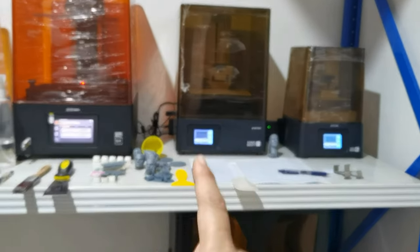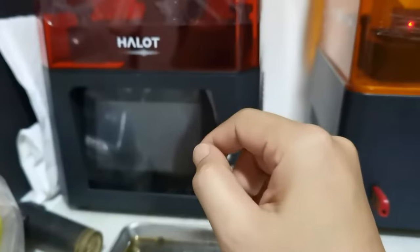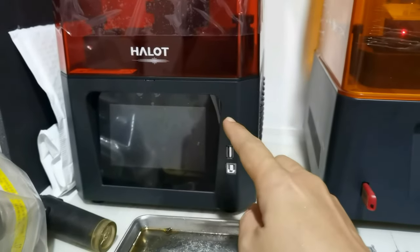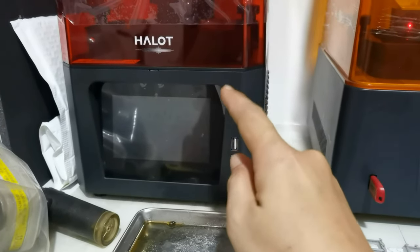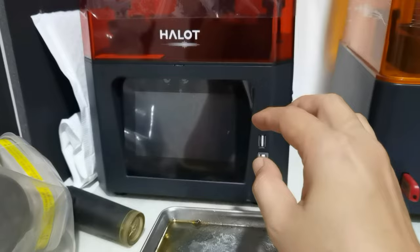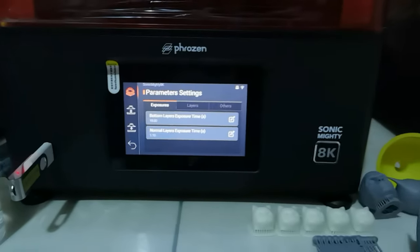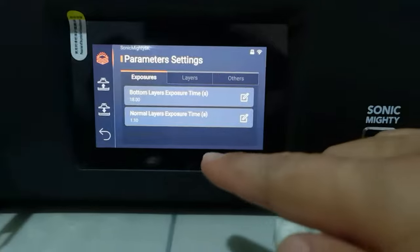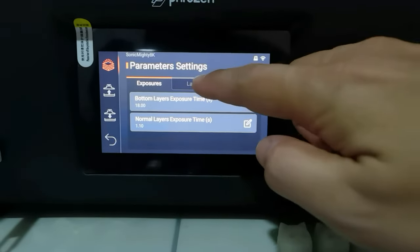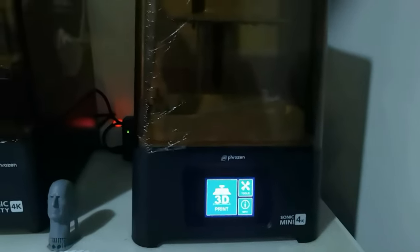You can do this on printers like the Sonic Mini 4K, Sonic Mighty 4K, Sonic Mini 8K, and Sonic Mega 8K. And if you own a printer like this Chitubox-held one, you know that you could adjust your exposure in the printer — in fact, you can only adjust your exposure settings in the printer. On the Sonic 98K you can also adjust your print settings directly in the printer.